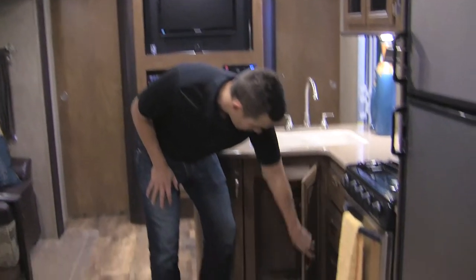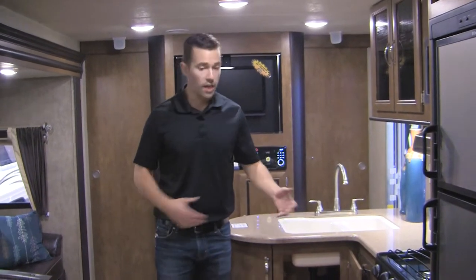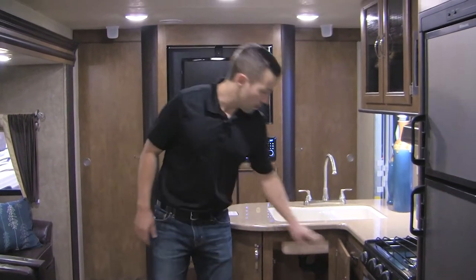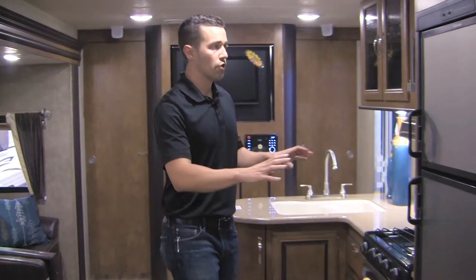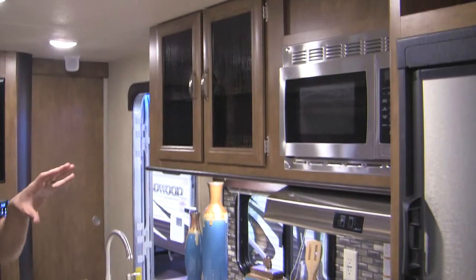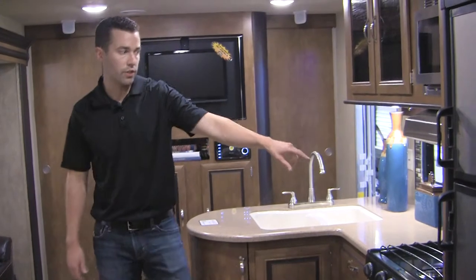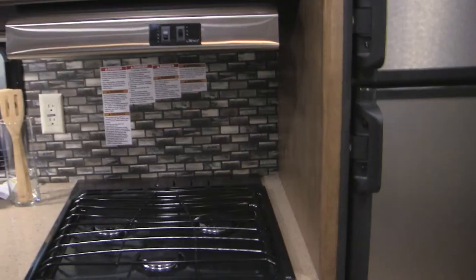We also have dedicated trash can storage — most people don't think about this until they're out camping and wondering where to put the trash. With Wildwood, every floor plan gets dedicated trash can storage, so it's out of the way and not going to smell. The kitchen also has upgraded stainless steel appliances — a very residential feature. Just like with our solid surface countertops, this is high-end residential that you don't find in the competition. There's also a backsplash across the back of the kitchen and a knife rack so knives stay out of drawers and out of reach.